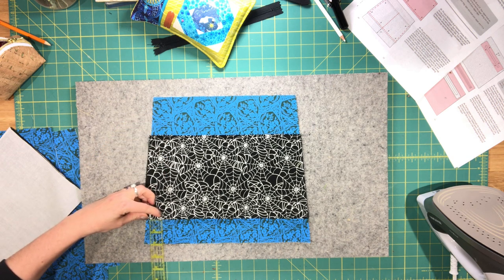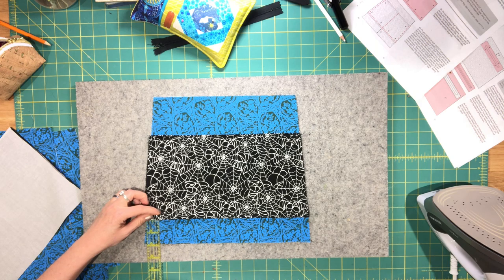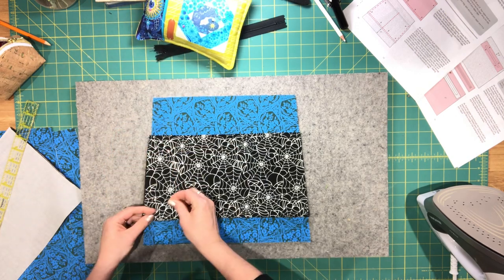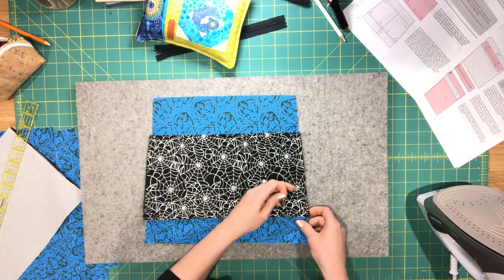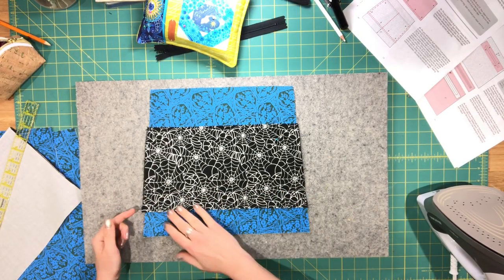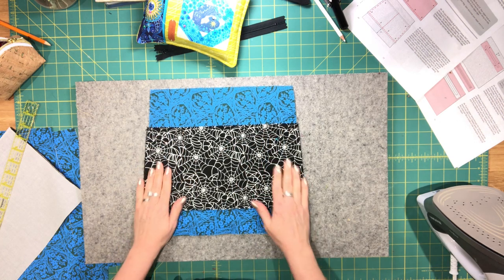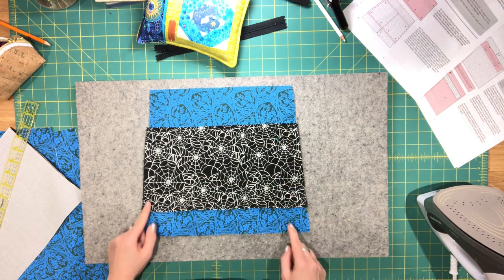It doesn't have to be exact — you just don't want it to interfere with your pleats later on. Pin it in place, then start by sewing the pocket to the lining piece along the bottom edge using a regular stitch length. Once you've sewn along the bottom edge, take the pins out from the bottom. Then do a basting stitch on both sides so the pocket doesn't move when you fold it and sew it down the center.